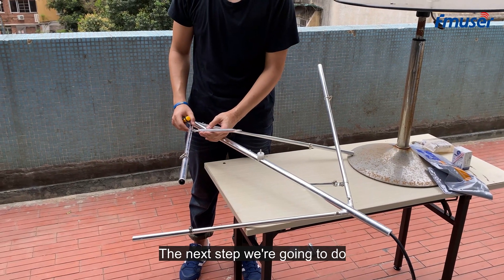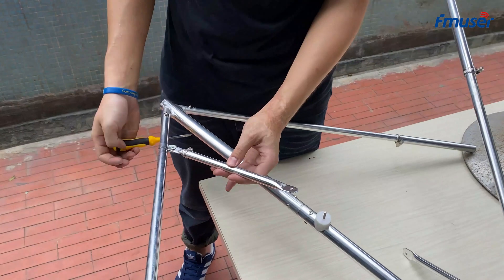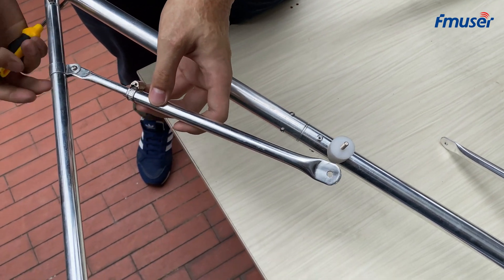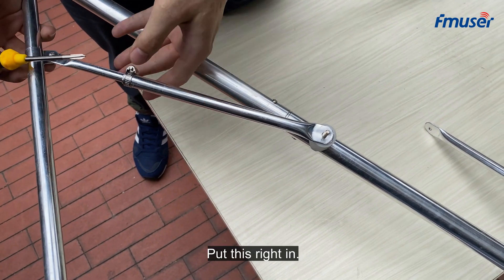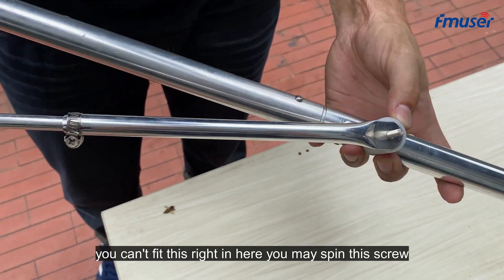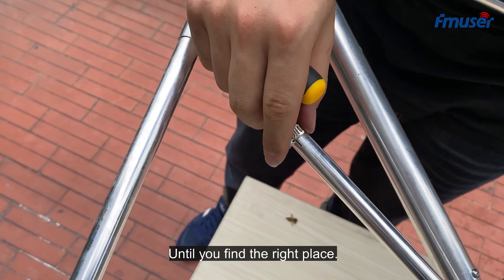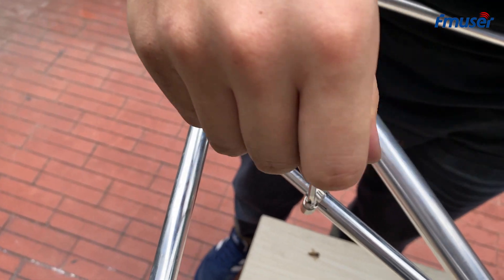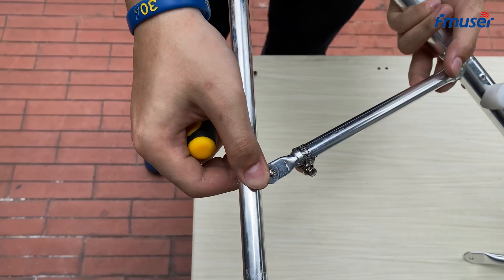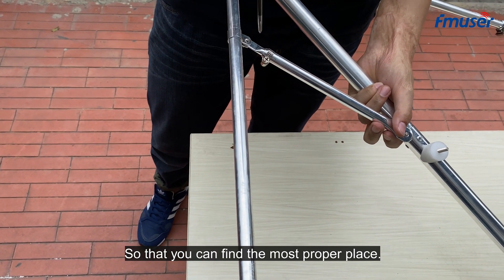The next step is to put this piece into here — this is used to fix the whole antenna. Put it right in. If you can't fit it in right away, you can spin this screw to loosen it until you find the right place. You can also push up and push down to find the most preferable position.